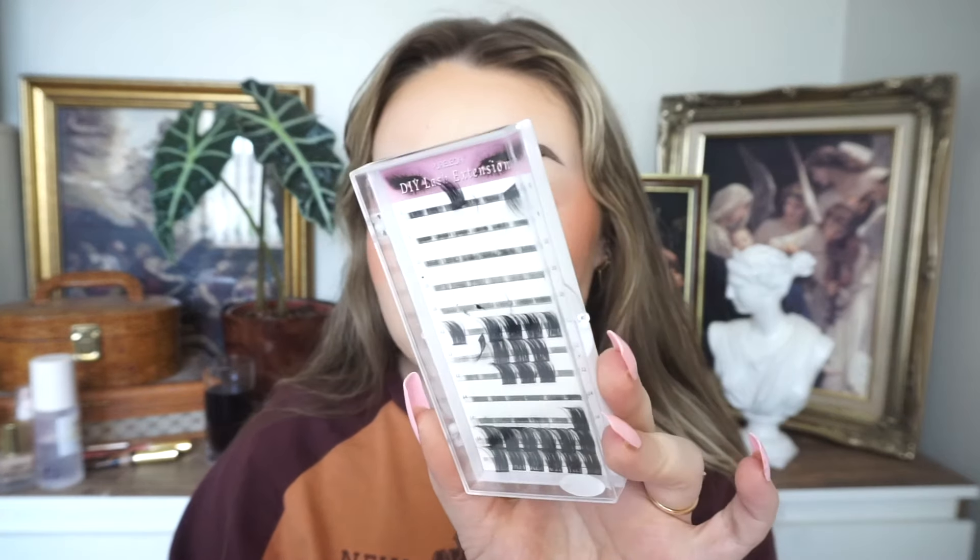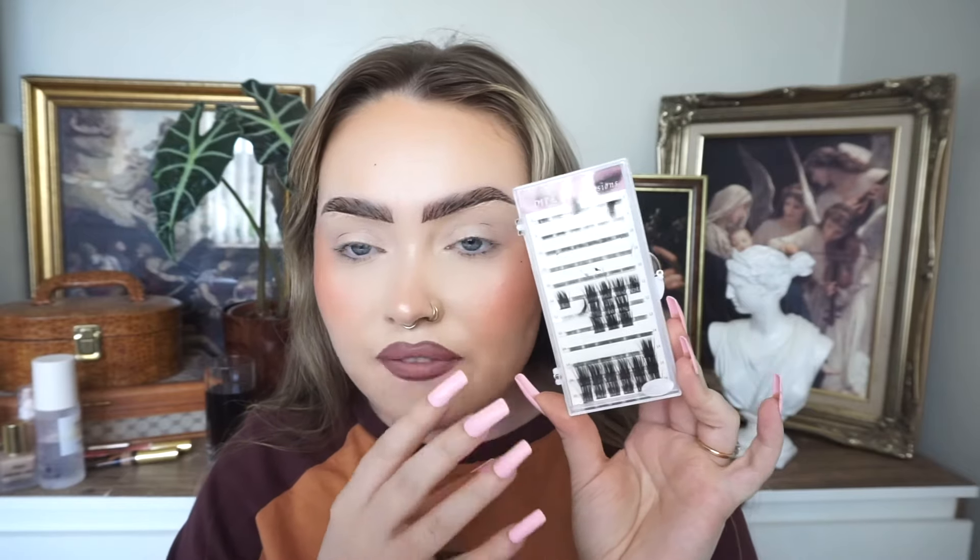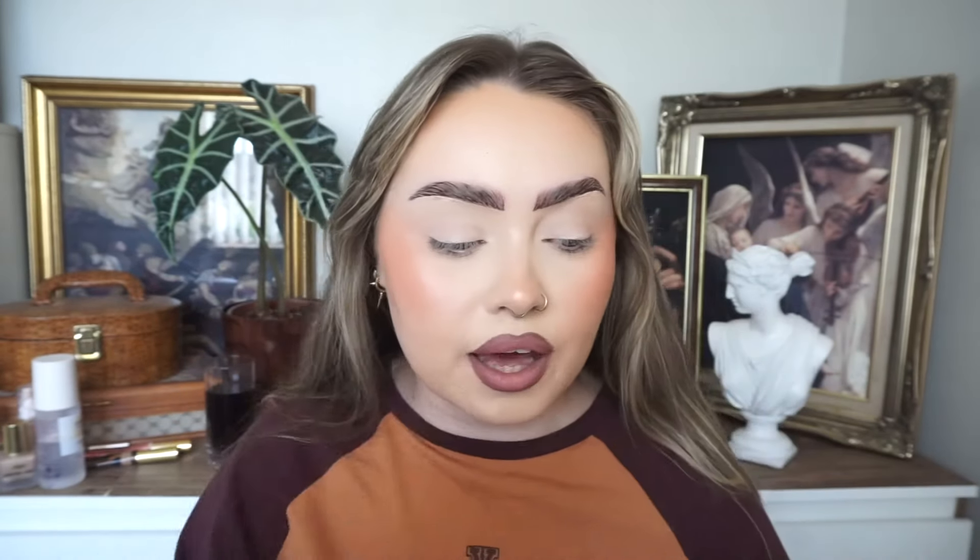These are the ones that I always use. I just got these off TikTok shop and this is the brand Pureller, or something — I'm not too sure. But yeah these are the ones that I always wear. As you can see I've made quite a dent in them so I don't actually think I'm going to have enough left here to do both eyes.